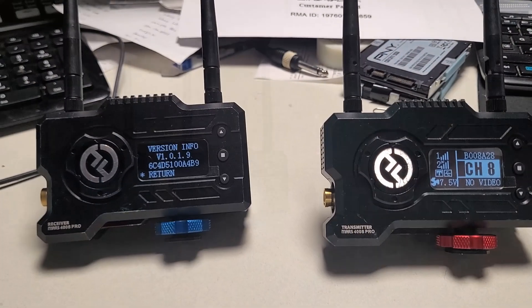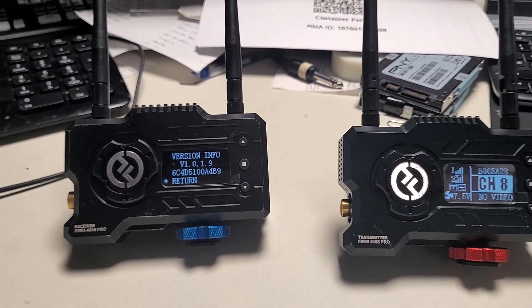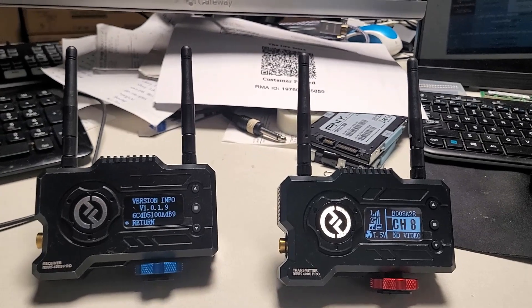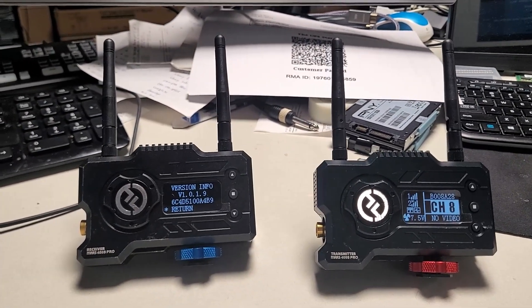These are the HolyLine Mars 400 S Pro — a pretty neat wireless transmitter and receiver kit. It supports HDMI, and actually both HDMI and SDI, which is one of the nice things about this kit.